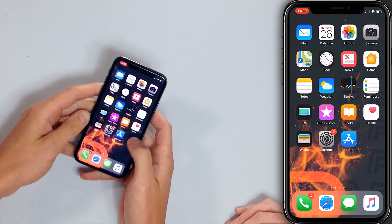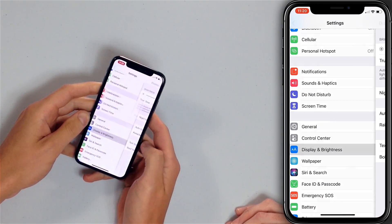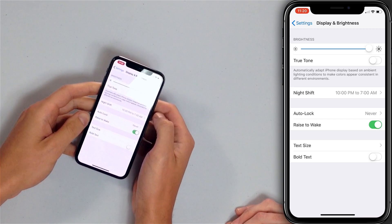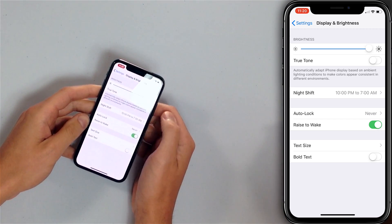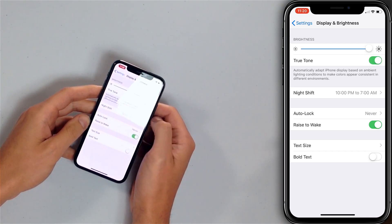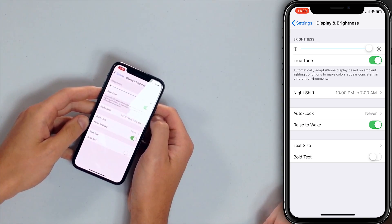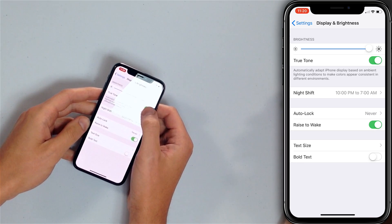First, let's show you how to do it in the Settings app. Open the Settings app, scroll down to Display and Brightness, and then turn on the switch next to True Tone. Just watch my screen — you're probably able to see a difference when I turn it on. We were wondering what was wrong with our videos as we were making them and it was the True Tone display. I'm going to turn that back off.